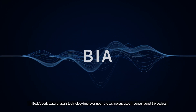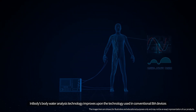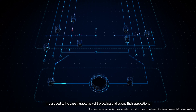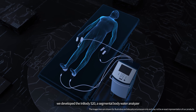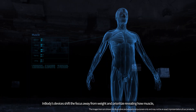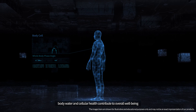InBody's body water analysis technology improves upon the technology used in conventional BIA devices. In our quest to increase the accuracy of BIA devices and extend their applications, we developed the InBody S20, a segmental body water analyzer. InBody's devices shift the focus away from weight and prioritize revealing how muscle, body water, and cellular health contribute to overall well-being.